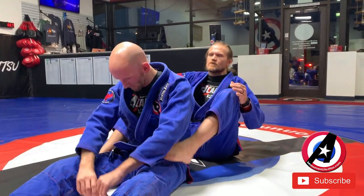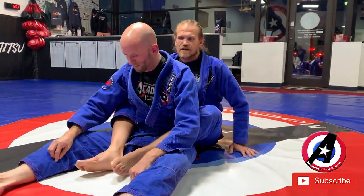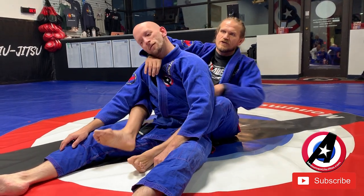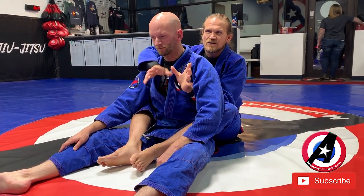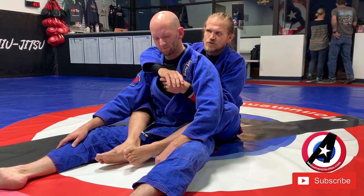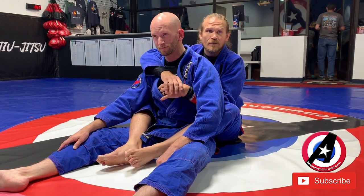Back control stuff again this week, so we're going to give you a couple more options. Last week we did the rear naked choke and the bow and arrow choke. We're going to refresh that a little bit when we talk about the escapes, especially the bow and arrow — but I just wanted to give you guys a couple other options.